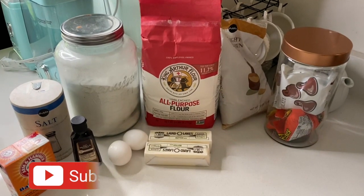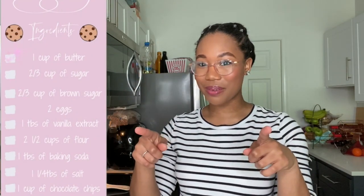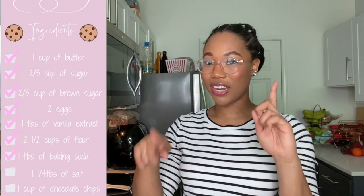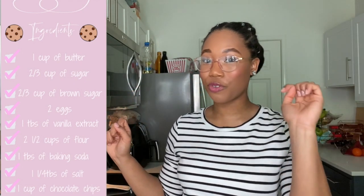Now we're hopping into our chocolate chip cookies. What you'll need is: two sticks of butter, two-thirds cup of sugar, two-thirds cup of brown sugar, two large eggs, a teaspoon of vanilla extract, two and a half cups of flour, one teaspoon of baking soda, one and a fourth teaspoon of salt, and one cup of chocolate chips. I'm also using half a cup of peanut butter chocolate chips because I want those in there too.